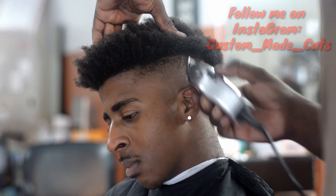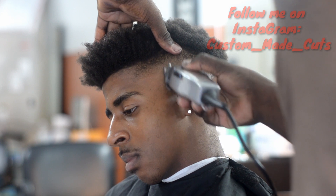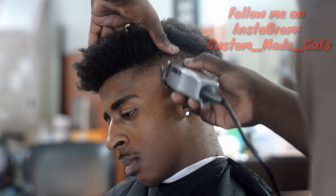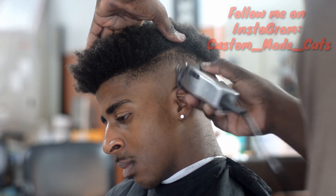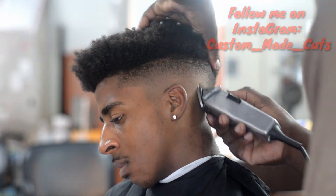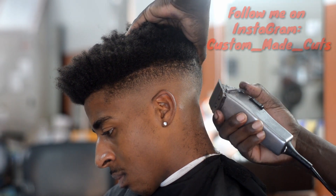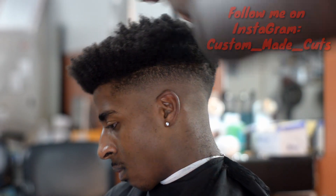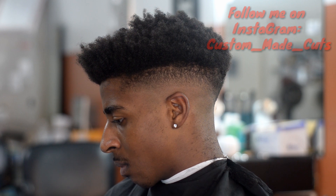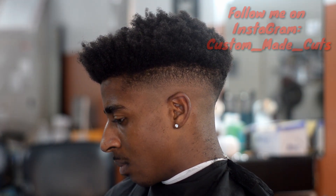This right here is going to be a fairly quick video because it's straight to the point — one, two, three steps. Very easy, easy fade technique. And like I said, I always want to stress the importance of having very clean hair when you're doing these haircuts. If you could let your clients know, hey, before you come in go ahead and wash your hair, make sure it's nice and dry, use a pretty good shampoo and conditioner, and you'll be all in.